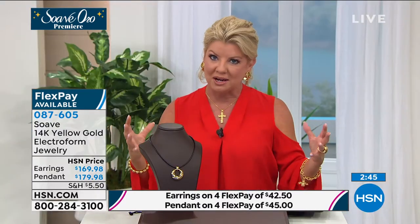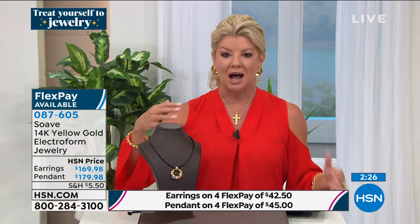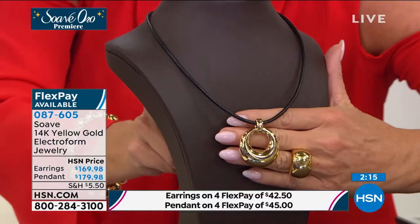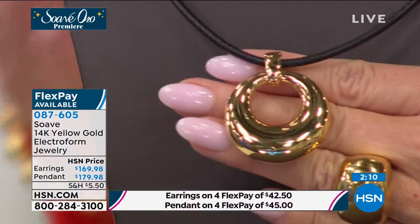Italian women invest so wisely in gold jewelry, and that's exactly what we're showcasing here in this brand-new premiere. Whether it's that everyday beautiful spiritual piece like a cross — the one you never take off — or the classy, elegant, fashion-forward piece that rich women would invest thousands and thousands of dollars for, you can have that look here.